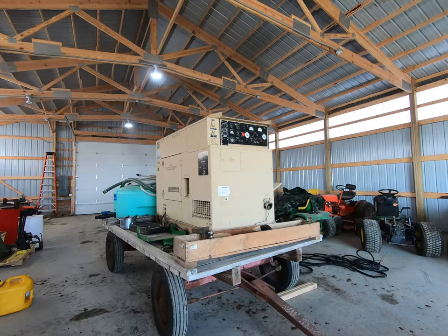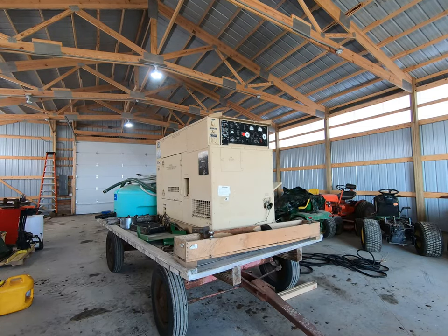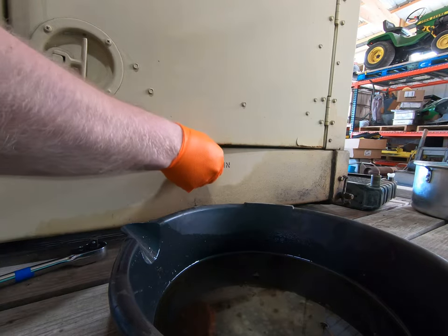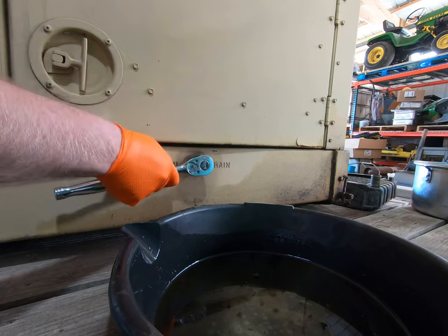I'll let it sit there and warm up for a little bit, and then we'll work on changing the oil. There's an oil drain here on the end of the generator that comes from the oil pan. It's just a half-inch square drive plug. I've already loosened the plug up using a ratchet.